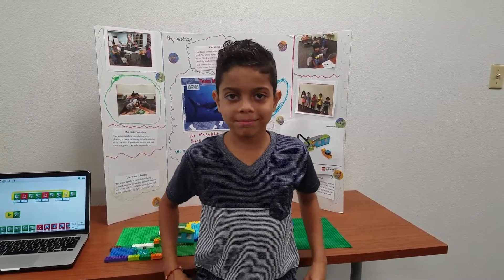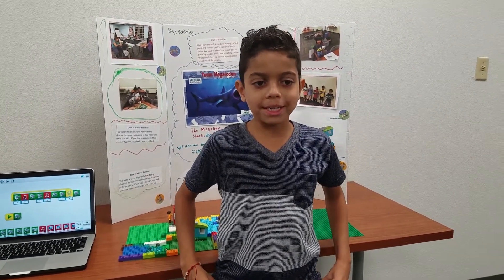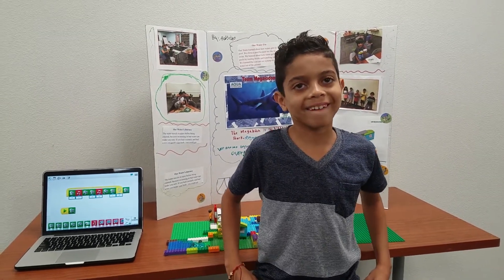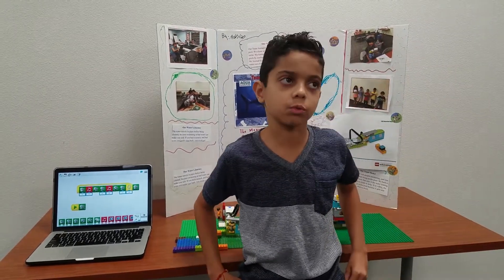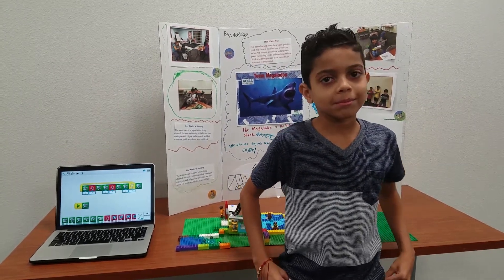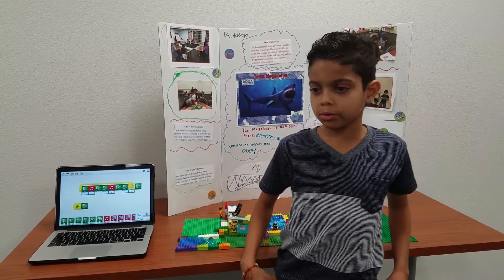Hello, my name is Adrian. What is your project about? My project is based on water — dirty water for the pool and clean for the pool, and dirty goes away. And what did you guys do to learn about water? We did some experiments by building different models that do different stuff. Did you read any books or watch any videos? We watched videos.